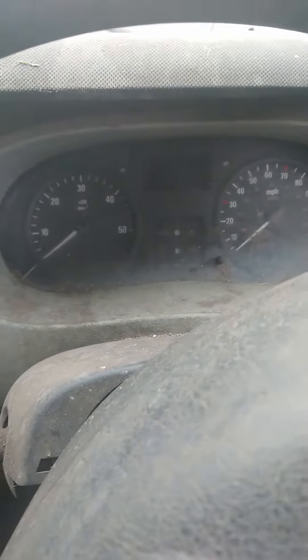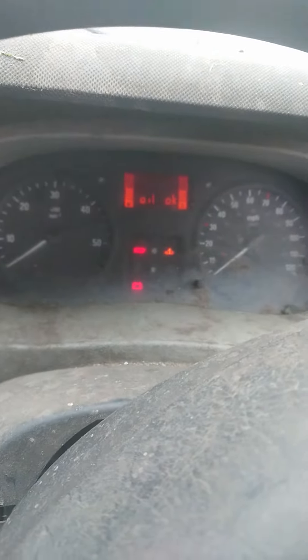So we've got an Iveco Daily 04 plate, 2.5 - it's either an injector or a cylinder issue. Got to take it down to the garage to have a look. Anyway, yeah, this is just some of the symptoms if you've got these - see what happens.